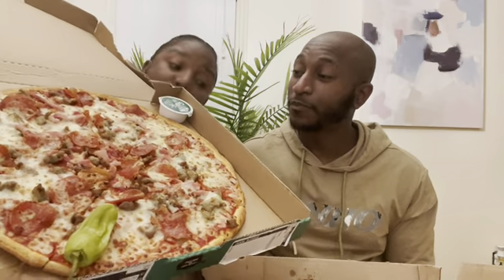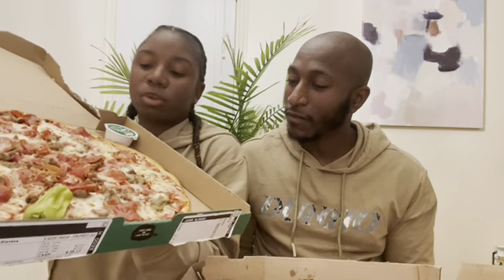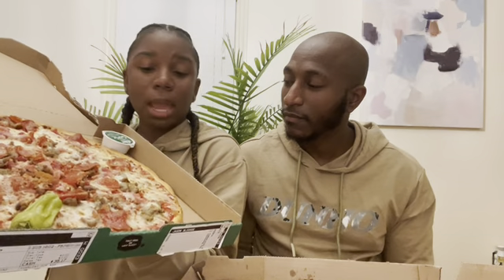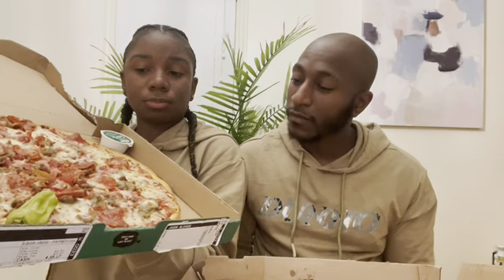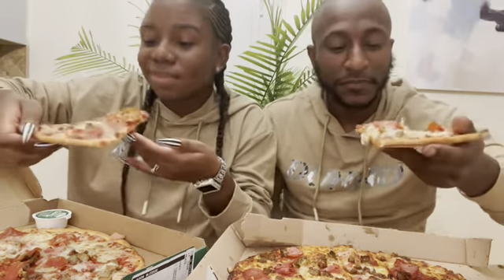I'm going to rock with Papa John's. So for Papa John's, we have another meat lovers, which has sausage, pepperoni, and ham — same toppings. Because they're both fresh, it's the best time to compare. Let's see what this Papa John's thin crust is hitting on right here. See what it's talking about.